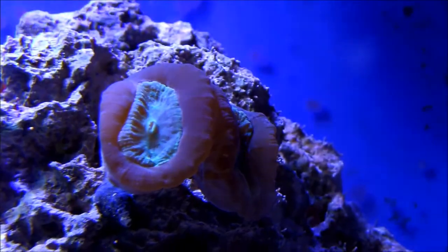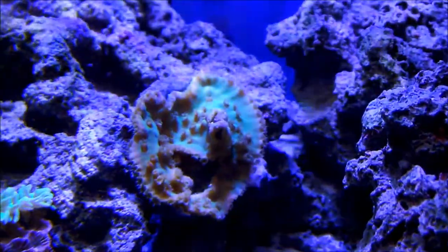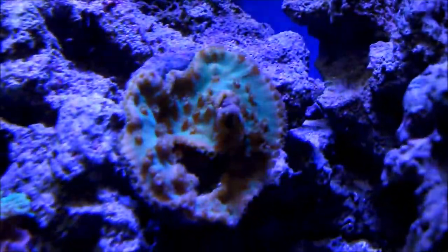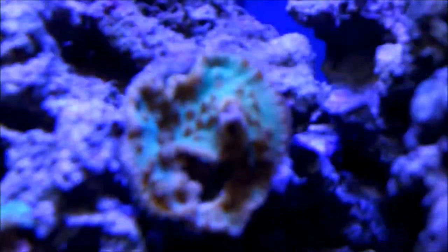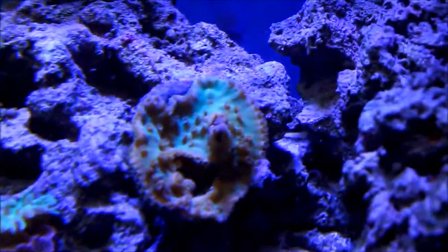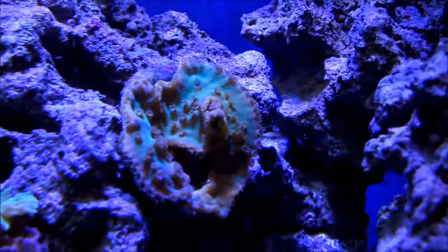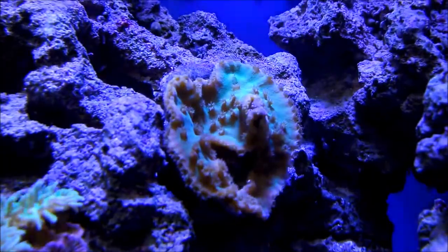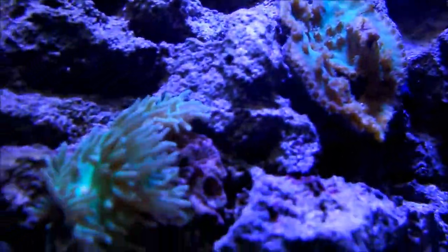The yellow trumpets with teal centers — did I say yellow trumpets? I meant purple trumpets. The yellow scroll — during the power outage he actually shrunk on me, but he's doing pretty good now, recovering very well. I'm happy with that. It's actually extending now, polyps extended, and he's recovering pretty good.